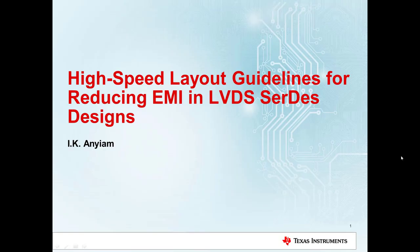Hello, and welcome to this Texas Instruments training video. This video will introduce high-speed layout guidelines for reducing EMI in LVDS SERDES designs.